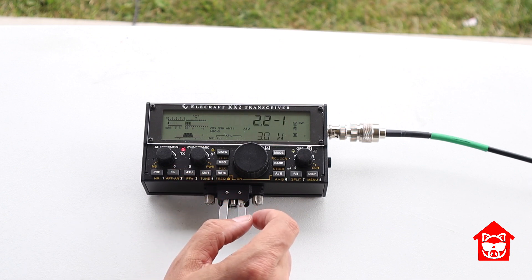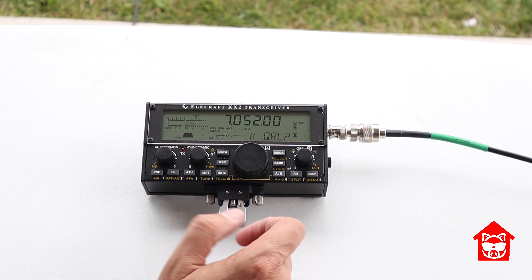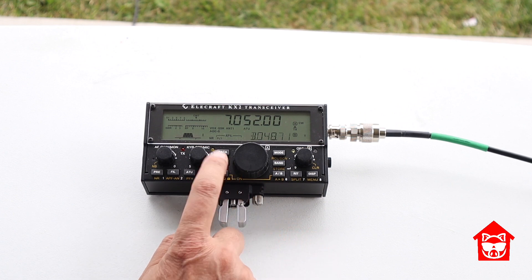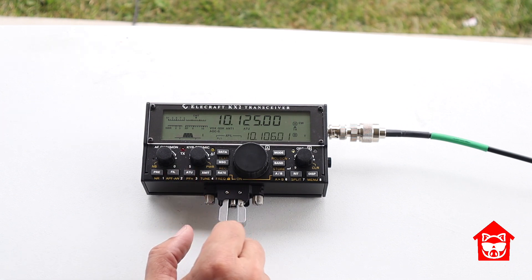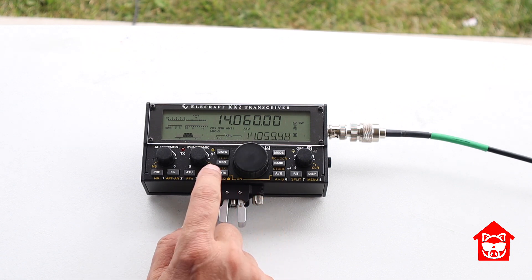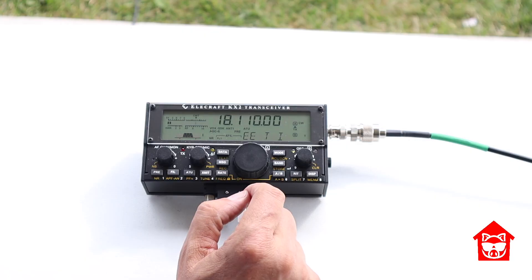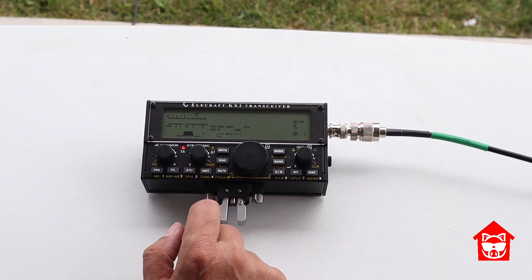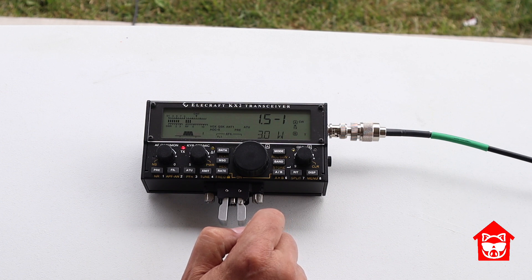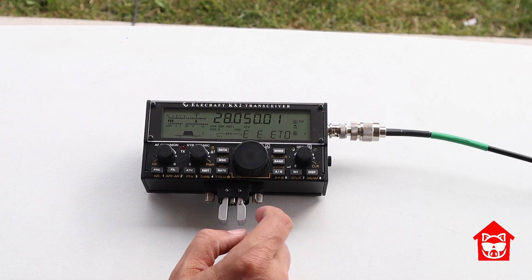As we moved on to 40 meters, it tuned up as expected — took a couple seconds but still got to 1 to 1. Every band was done with two rounds of CQs after a QRL. On 30 meters it went really quick, same with 20 meters, which was expected since it was 1.5 to 1. 17 meters was very, very quick. 15 meters was pretty quick. It wasn't until 12 meters that it took a couple seconds, and 10 meters also took a couple seconds. But the tuner inside the KX2 is really good and does a great job.